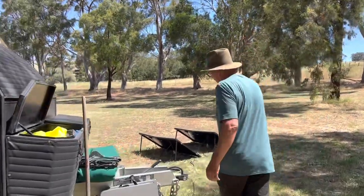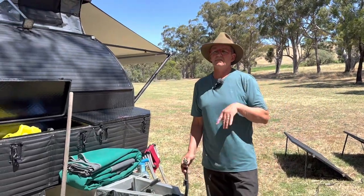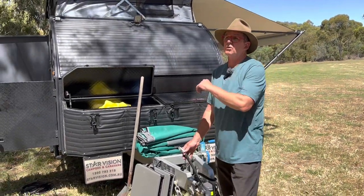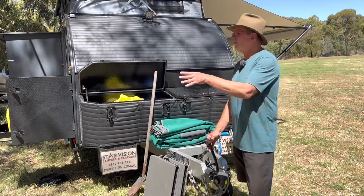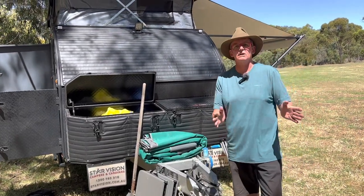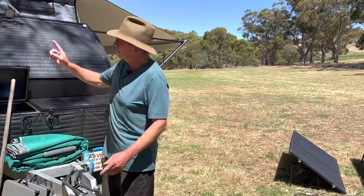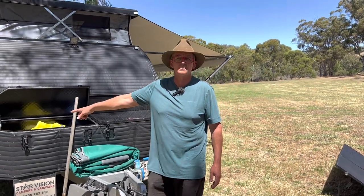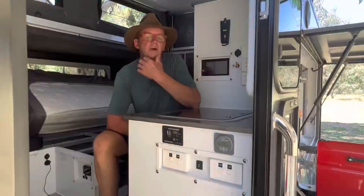The other place we can charge from is the Anderson plug on the drawbar. On a lot of campers, including the CX-3 Pro, this is connected directly to your batteries — not the most efficient way of charging, but I'll show you what we did to make this whole system efficient. So in summary: we've got the ability to charge from the tow vehicle, charge from additional solar, generate 240 volts if we want, and recharge the batteries from the generator.